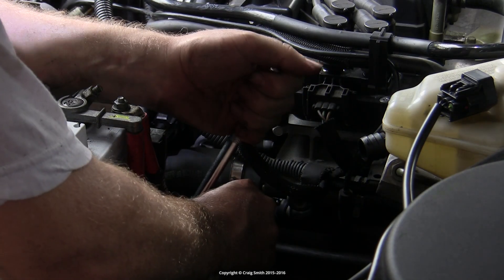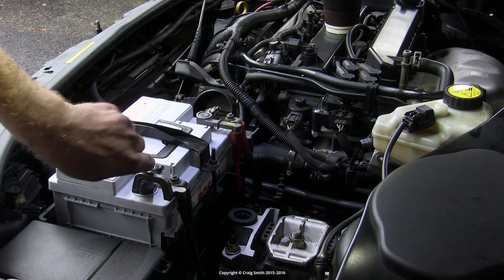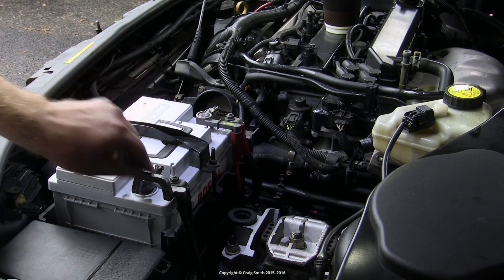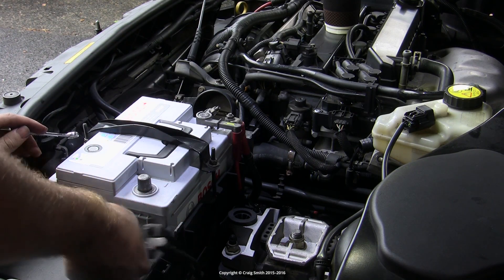You need to disconnect the electrical connector to the valve, and it's safest to disconnect the battery negative terminal.